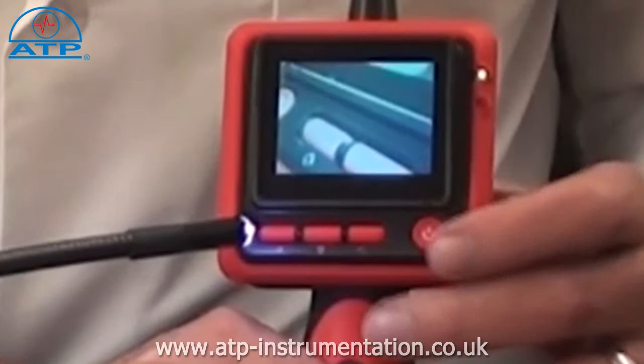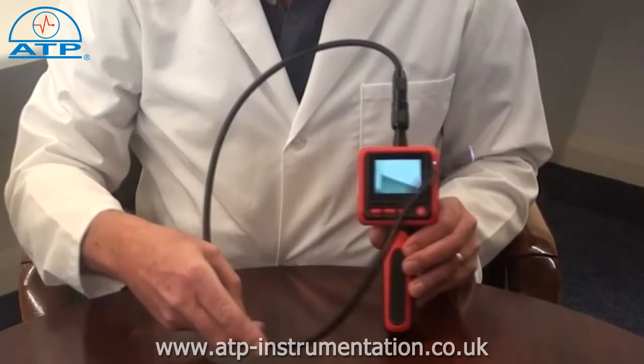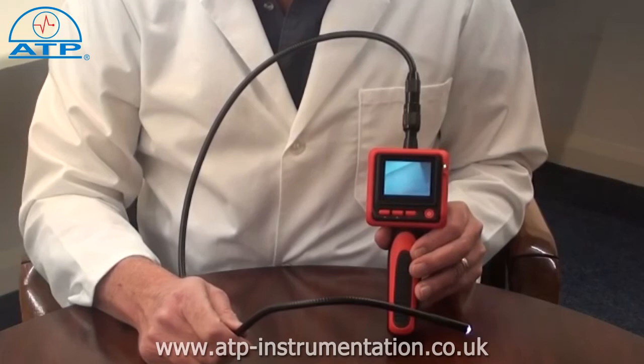A 4-way screen picture rotation program gives the user the ability to select different views of the image. The flexible 900mm gooseneck is also waterproof and can be preformed for awkward access points. A 1m gooseneck extension cable is available, using up to a maximum of 3.